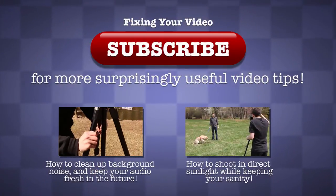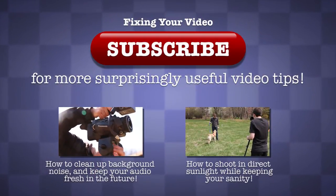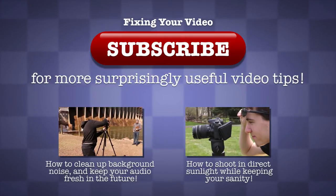But until I do, if you'd like to receive more video tips like this one, just hit that big red subscribe button. That's all for now. Thanks for watching.